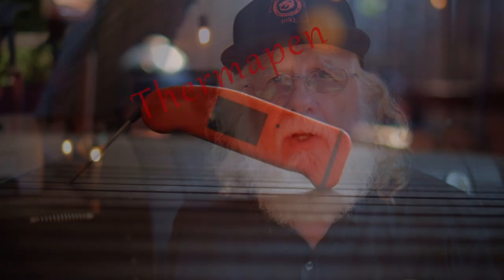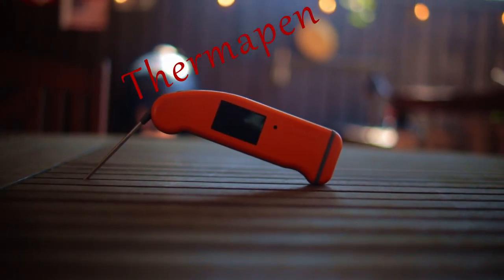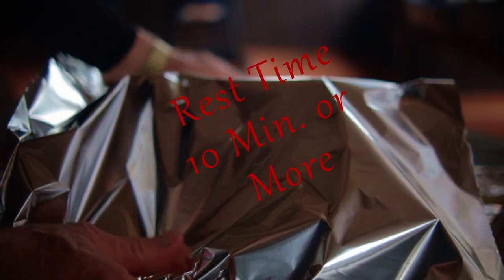When you think your bird's getting close to being done, check the temperature with an instant read thermometer like a Thermapen. When the chicken meets your specifications for cook temperature, remove it from the heat, cover it with foil, and let it rest for at least 10 minutes before carving.